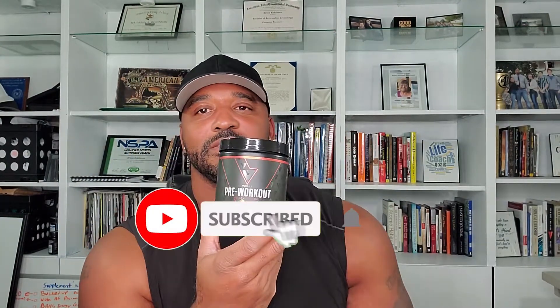But before I go any further, let me give you my little disclaimer. My review of this product is just my experience with the product. It's not my recommendation for you to go out and use the product. My recommendation is for you to strive to eat as natural and healthy as you possibly can. But if you decide to use supplements, please make sure that you're cleared by your doctor and that you follow all the directions and instructions on the supplement label. And with that, we'll get back to this review.